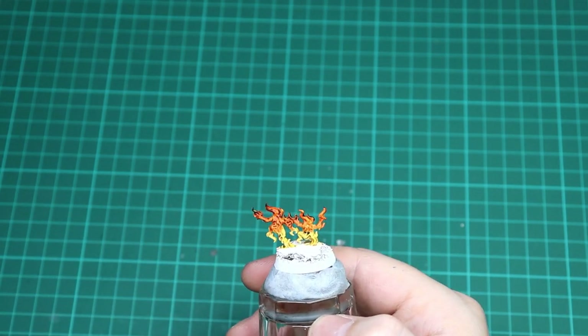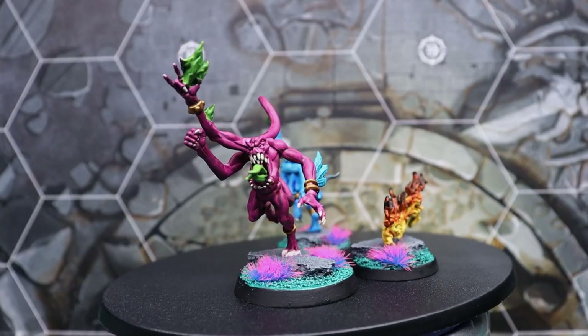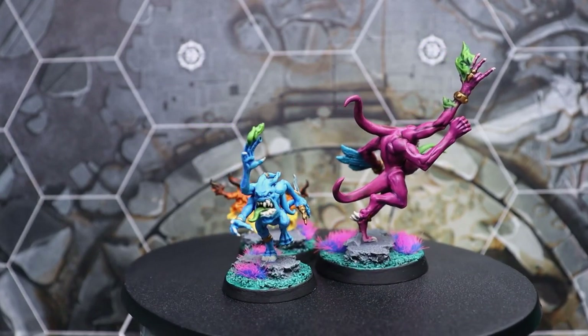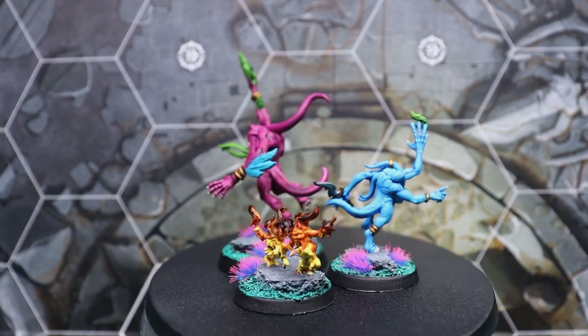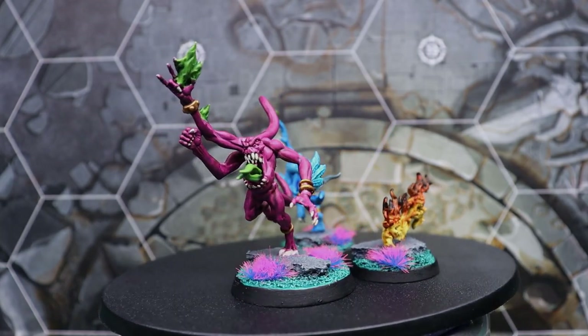There are the finished models! If you like this video please hit that like and subscribe button as it will really help the channel grow. For AOS tactics and discussions check out the Tales of Sigmar podcast, and if you want any other models covered in future videos please let us know in the comments below. Until next time, take care and we'll see you soon.